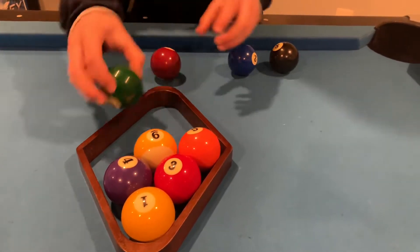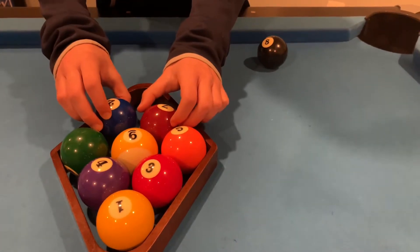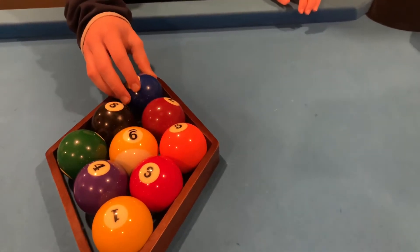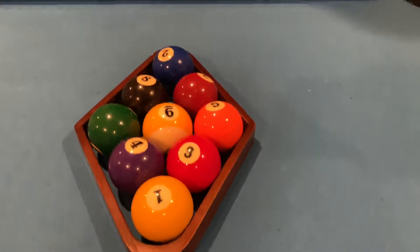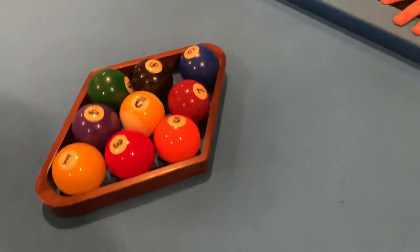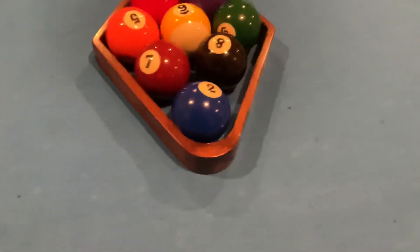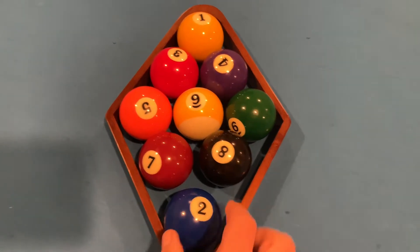Then the six and seven, then the eight, and most tournaments have you put the two in the back. Let's review it real quick — that's the order. Let's come around for the view of what you're gonna be looking at when you rack them, so those are your numbers.